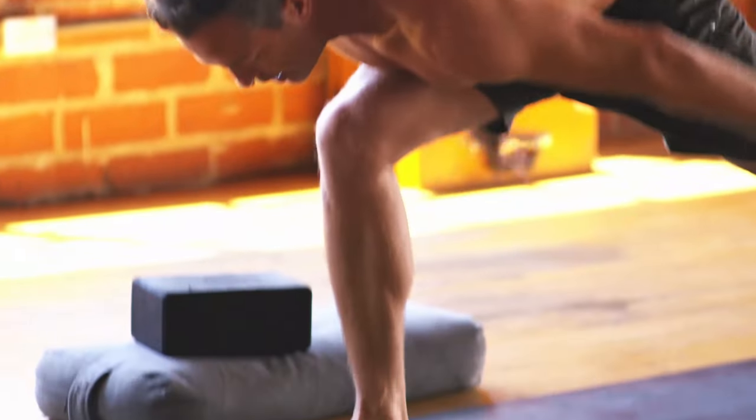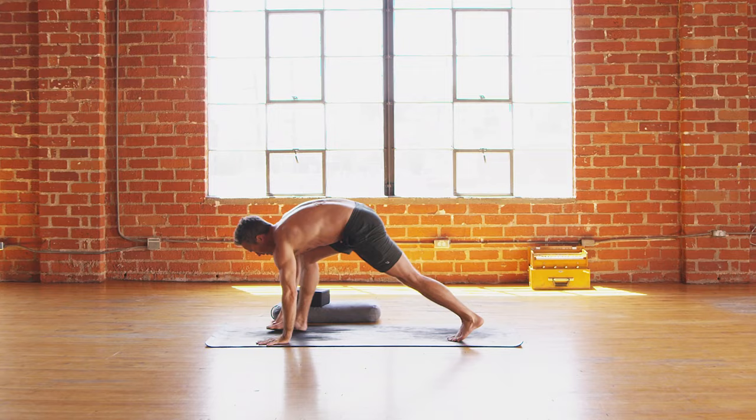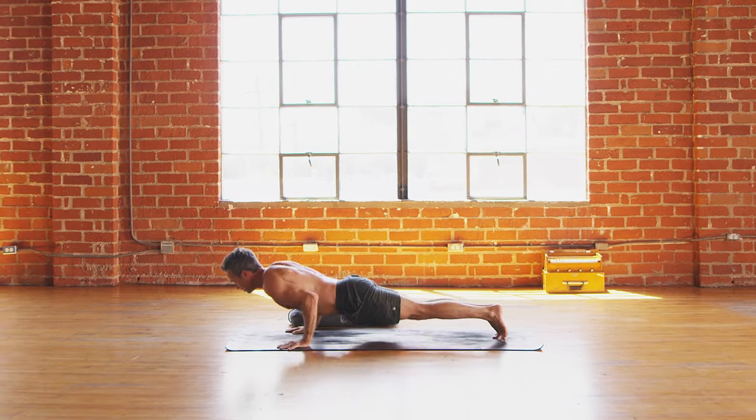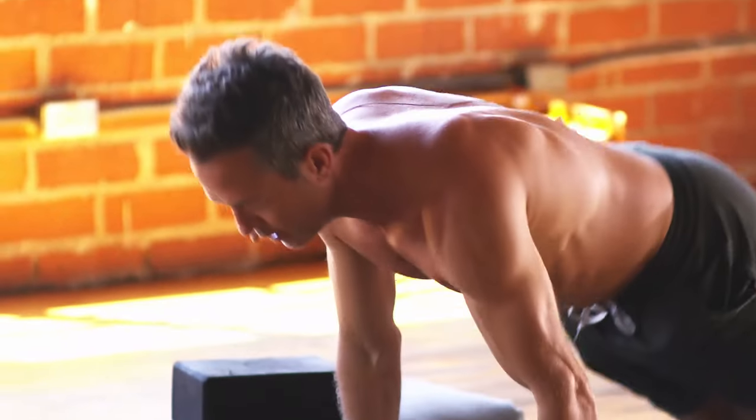Exhale, belly on thighs, arms behind. Inhale, crescent, come up. And exhale, vinyasa — lower in the flow. Huge inhale, shoulders roll low. Exhale, down dog. Other side we go — inhale, left leg up.